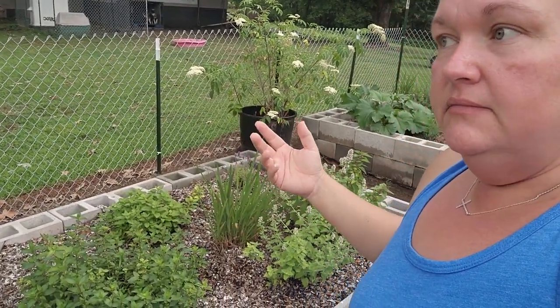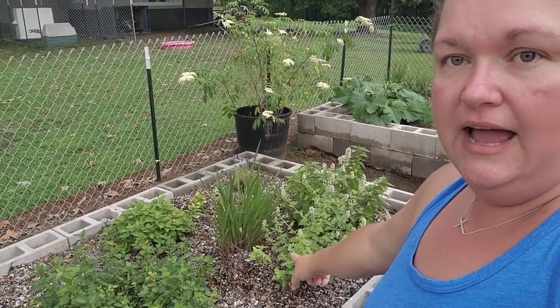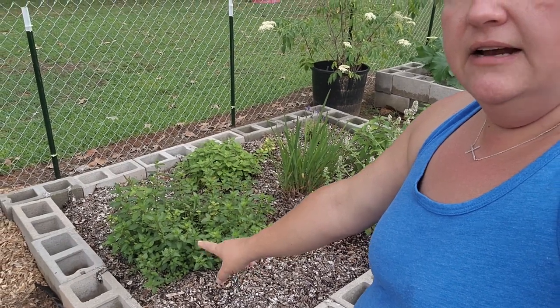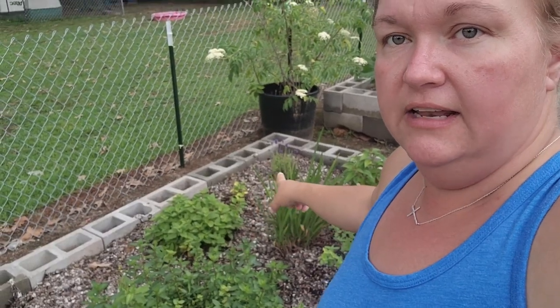Right next door I call this my mint bed or tea bed. We've got pineapple sage, catnip, some of that red flower, lemon balm, and peppermint. I did stick a dahlia right there, and then I've got lavender in the corner. These are just beds that can take over themselves and grow wild because they're not really going to affect anything else.